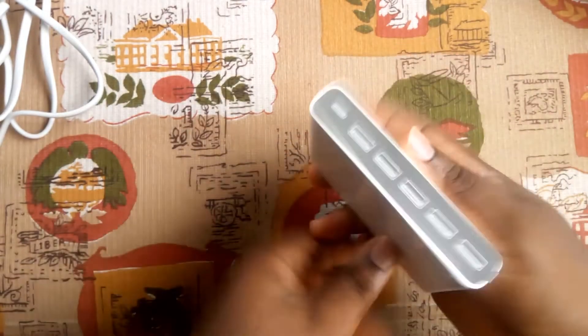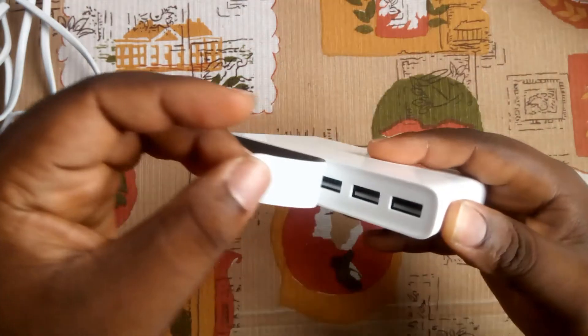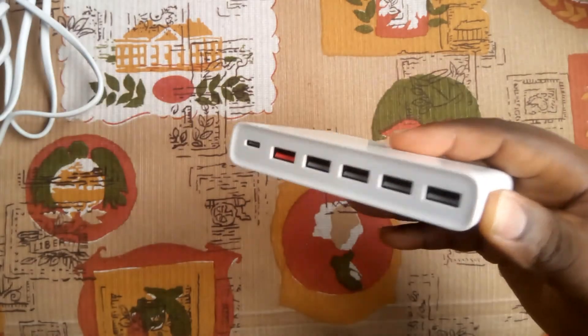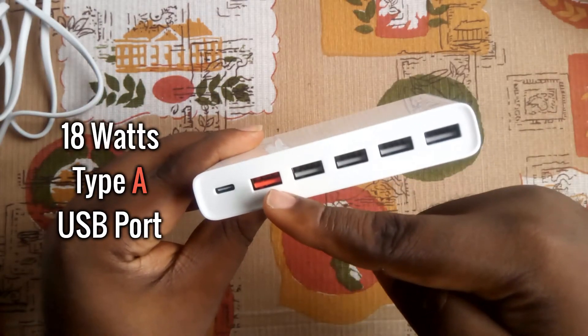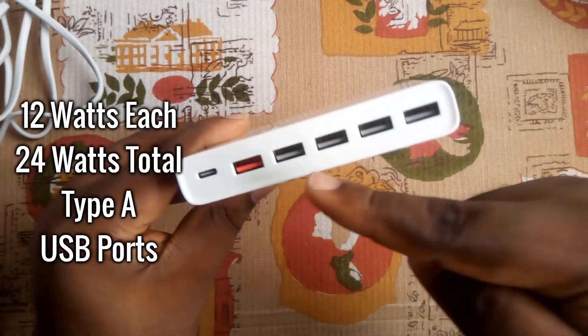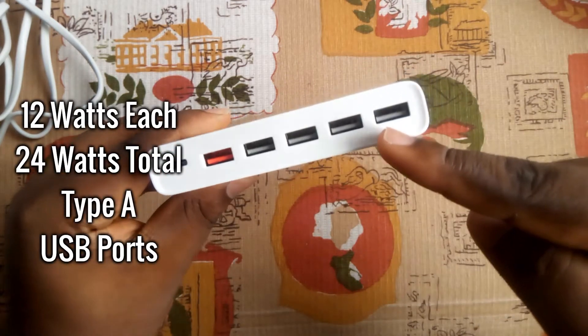Moving on to the main charging hub, I love the flat and compact design. Below are four mini stands. Here are the six USB ports in a fine plastic unibody material: the 18-watt Type-C port, the 18-watt orange USB-A port, and four white USB-A ports with a total output of 24 watts.